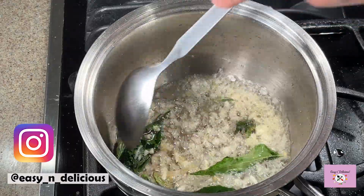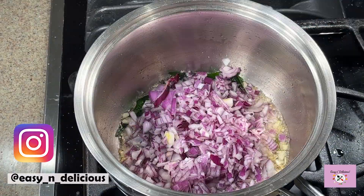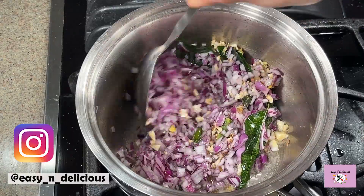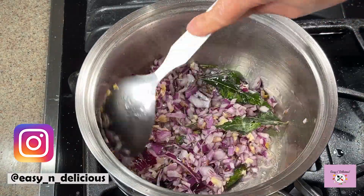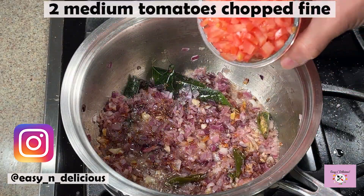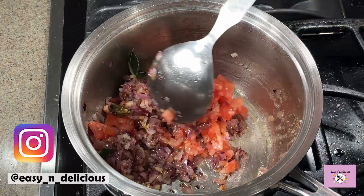I prefer red onions but you can use any that are available. Sauté until golden and soft. Then we will sauté the tomatoes until soft and mushy.